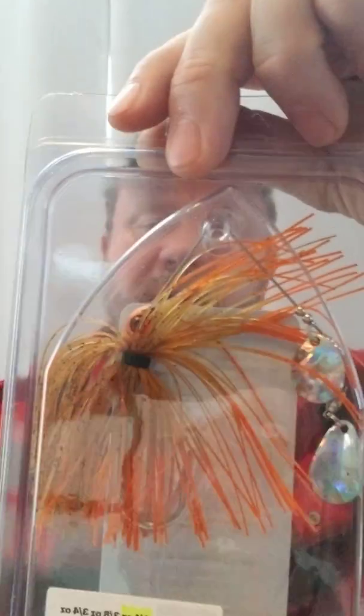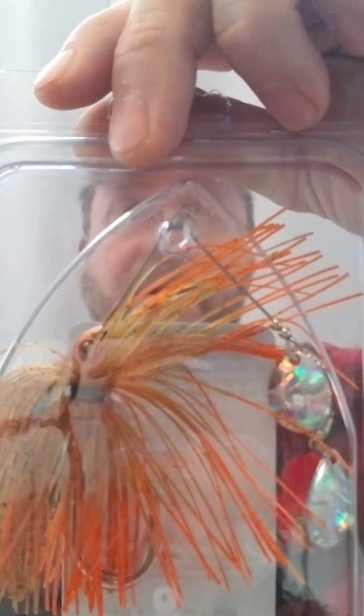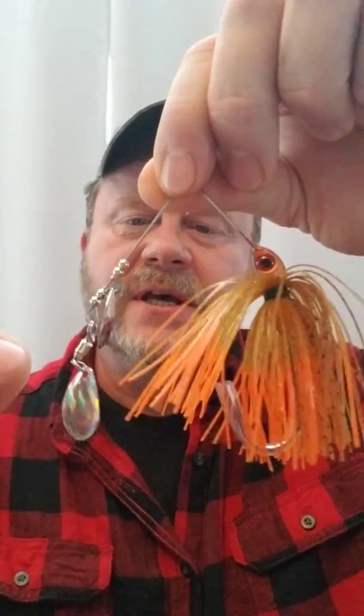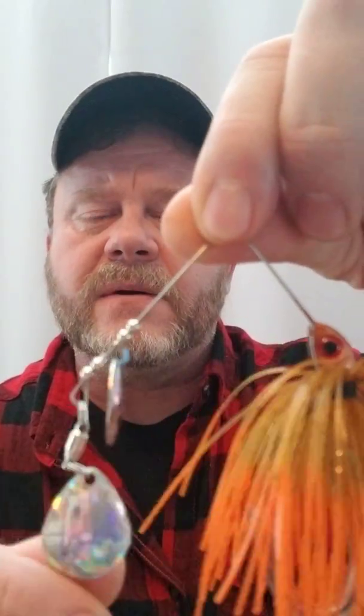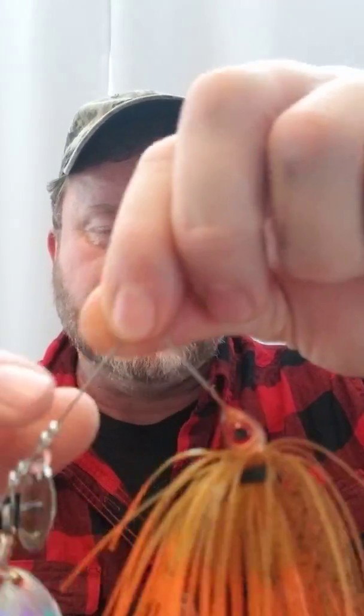This time it comes in this particular pattern right here. It is a one and one quarter ounce — or a one quarter ounce — spinner bait and it's done up in the crawdad pattern. Just a beautiful piece of work that Travis has gotten to us, and it's got the mother of pearl finish on the blades. It's just beautiful.